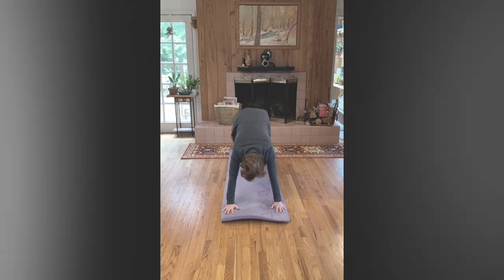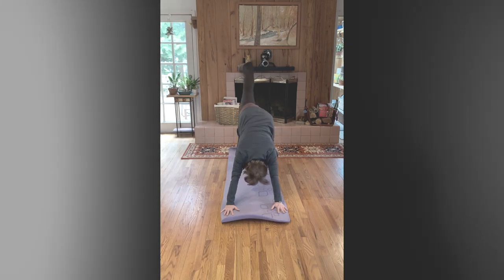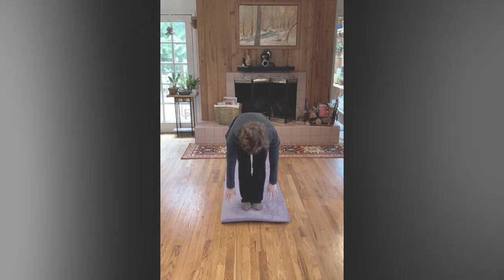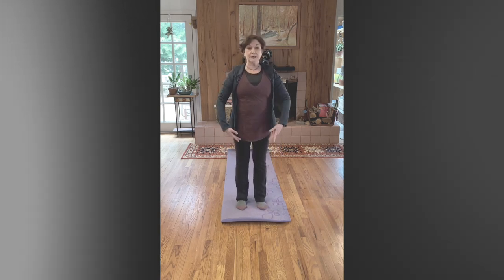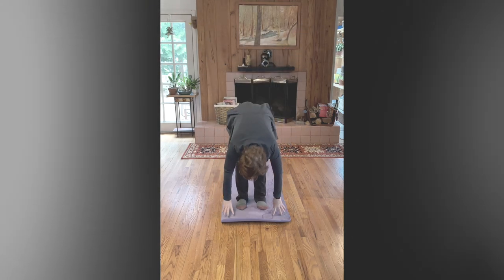Breathe. Right leg goes up, then comes forward. Left leg goes up. Feet under your hips, demi plié, inhale, exhale. We'll do this same sequence on the left. Keep the shoulders within your body.